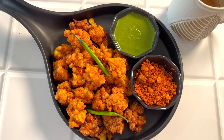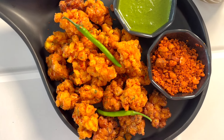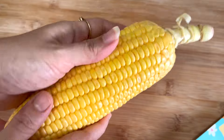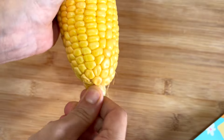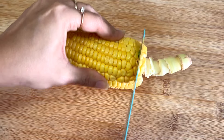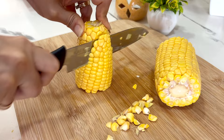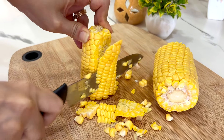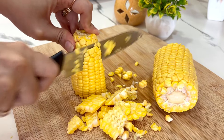It is Lonavala style. So let's begin. Take a fresh corn cob and remove the husk properly. Cut it into two, and then take out the corn kernels gently using a knife.